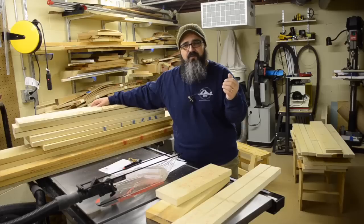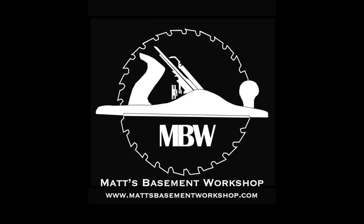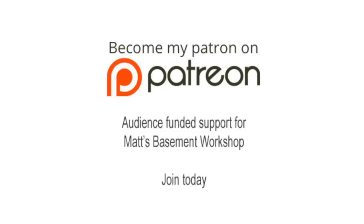I love hearing from all of you. Until next time, straight grains and sharp blades. Take care, everybody. Thanks for watching. For more information on topics discussed in this episode, visit mattsbasementworkshop.com. Please consider becoming a patron of Matt's Basement Workshop — get early access to new shows, bonus content from each episode, and so much more. Visit patreon.com/mattsbasementworkshop to sign up and start receiving your benefits today.